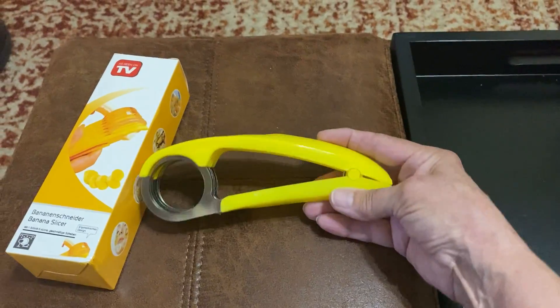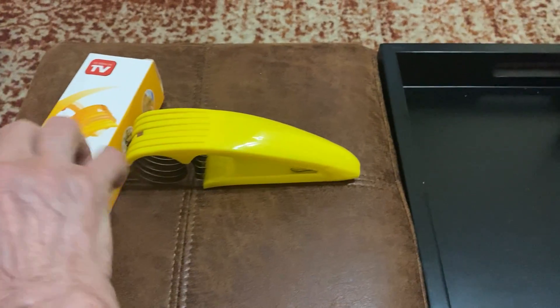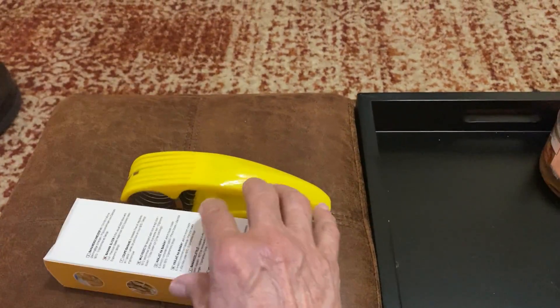Anyway, happy slicing! I hope this review helps you decide if you want to get the As Seen on TV banana slicer. Have a great Sunday!